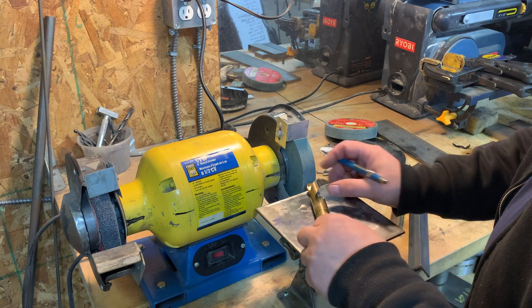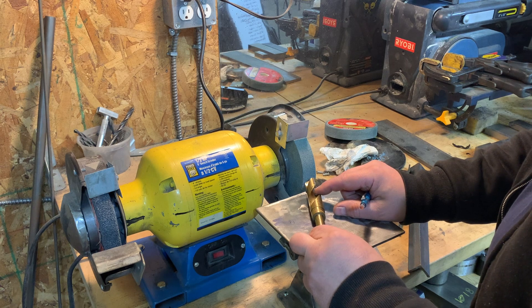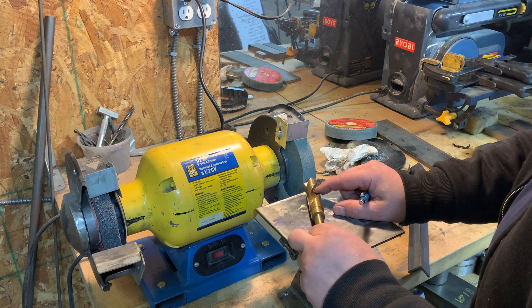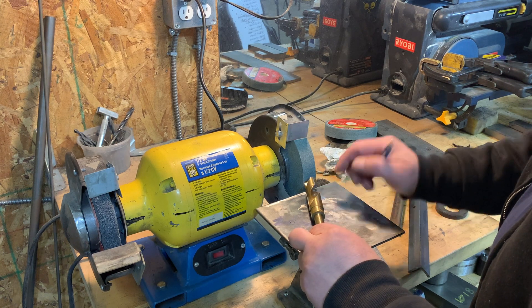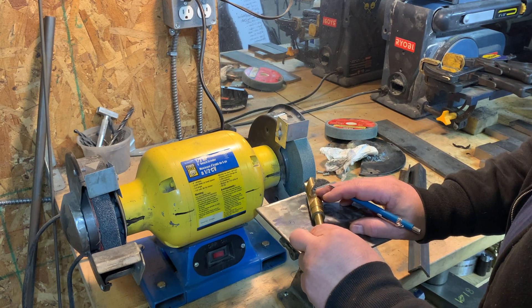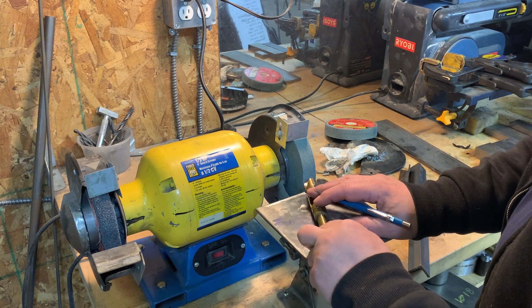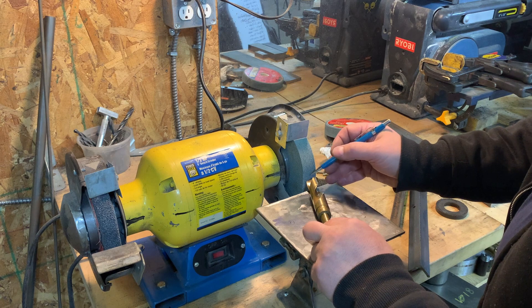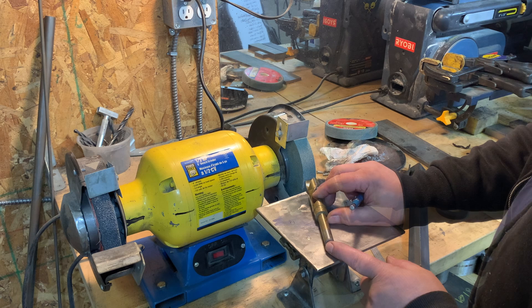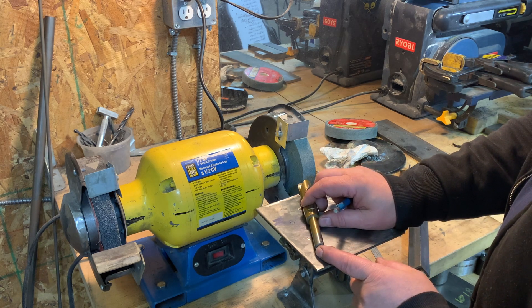When you want to sharpen your drill bits, you want to sharpen them so number one that you get the correct angle. You also want to make sure that you sharpen both sides the same amount. Once you're done sharpening one side, you turn it over and sharpen this side, and you want it to achieve the same length on the primary — the cutting edge — to gauge the distance that we're grinding into this drill bit.